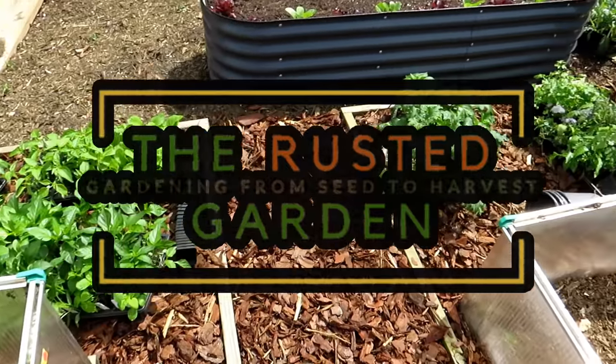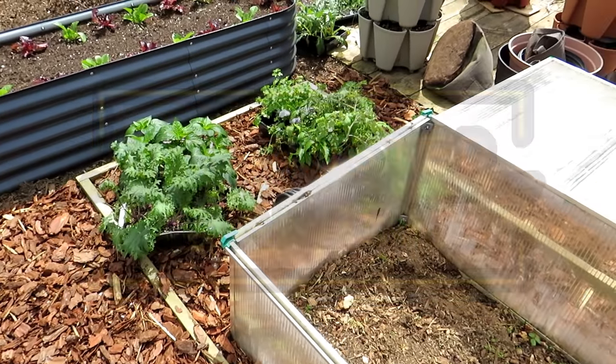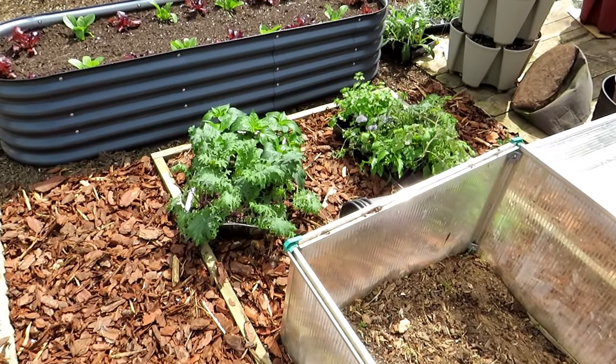Welcome to the Rusted Garden Homestead. In today's episode of what I'm doing now, basically what I'm planning for the week. So it's Monday. I'm going to be up-potting all my plants.